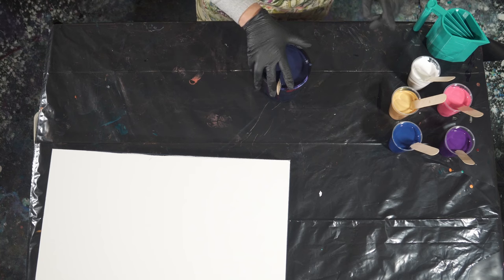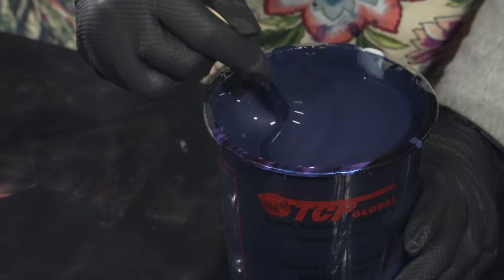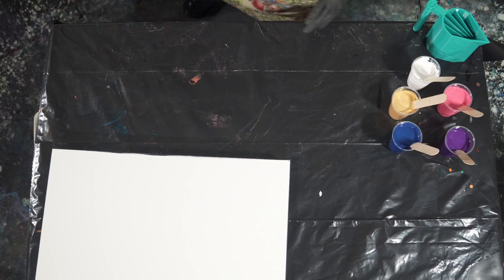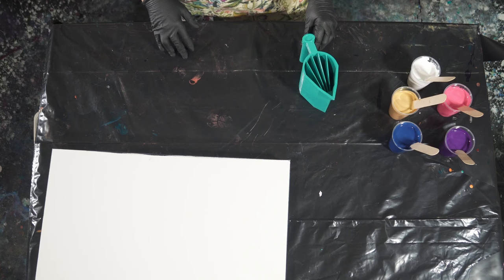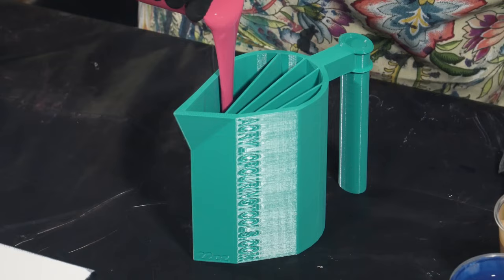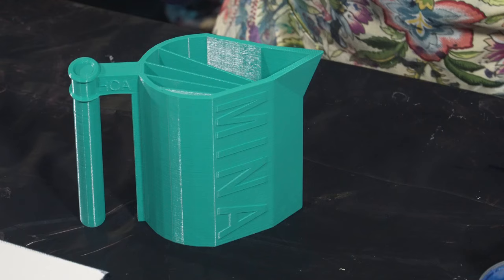I also want to show you my base coat color — it's Payne's gray, which is deeper and darker than any of these colors, so those lighter colors are really going to be very important because otherwise everything could just get lost. This is our Payne's gray base coat. Before I forget and get too excited, we're actually going to layer our cup — I'm going to start with that rose on one side and pour the whole cup in.